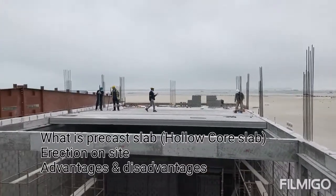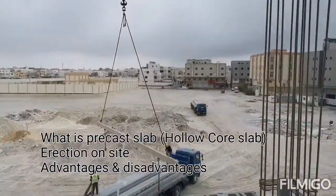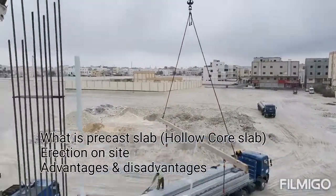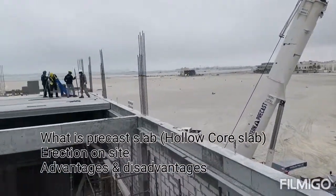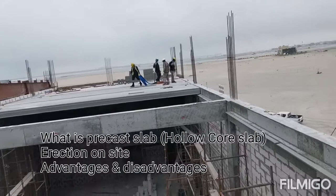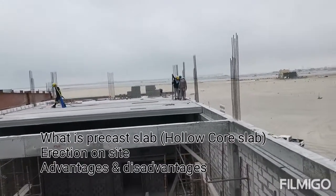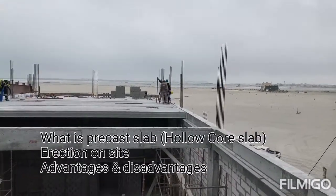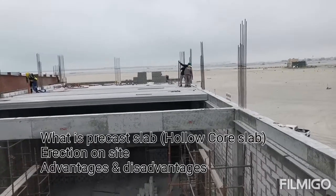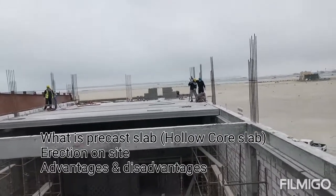Here you can see the hollow core slabs arrived by heavy trucks and are being lifted by heavy cranes. The hollow core slab is manufactured in standard 1 meter or 1.2 meter widths, and thickness can range from 15 cm to 50 cm — that is 150 mm to 500 mm — as per structural design.